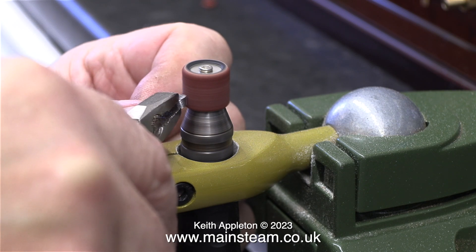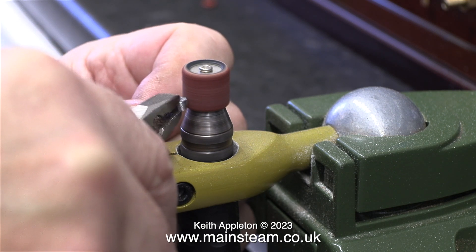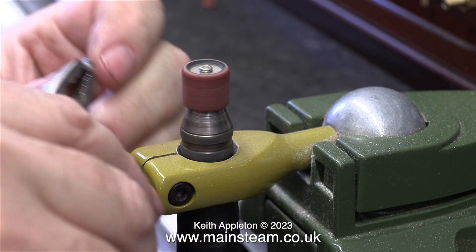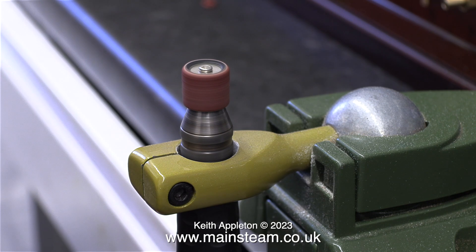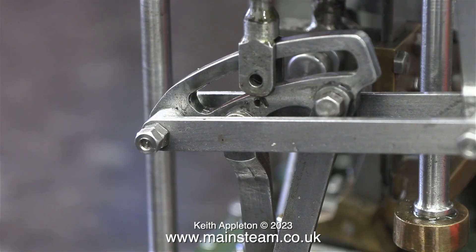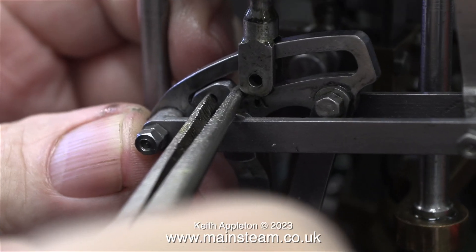I'm just knocking off the corners to round the end. This is the die block from the high pressure cylinder — I will do exactly the same with the other two. For the moment I'm not refitting the die block because I need to look at the valve setting. In this clip you can see that now the die block end is rounded, it's less likely to foul at the end of the expansion link.